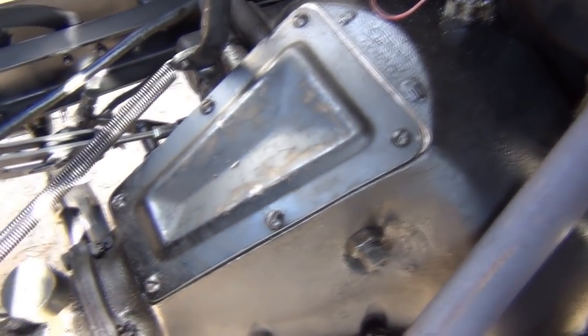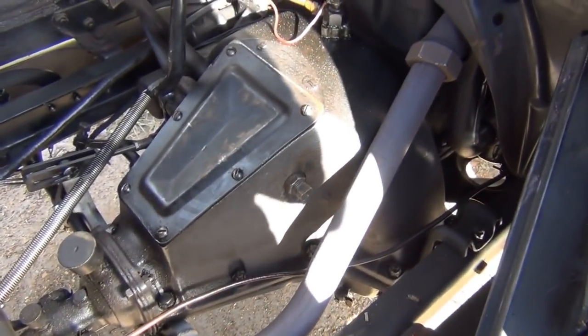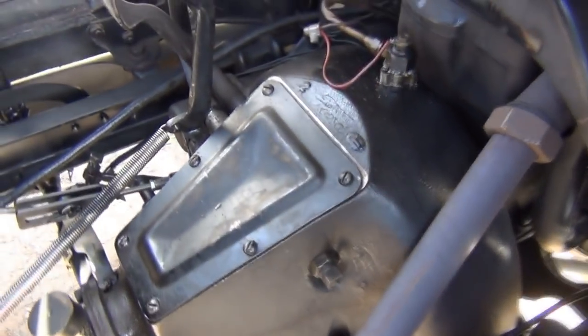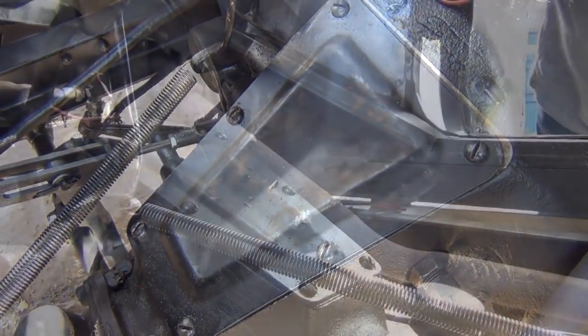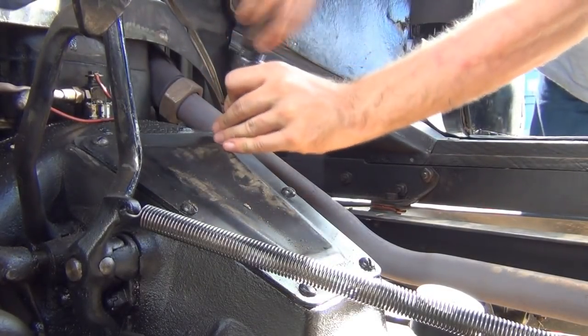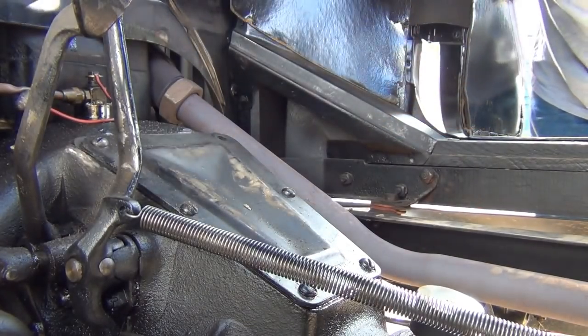What you're looking at now is the cover for the transmission housing, which is inside that large enclosure there. What we'll do now is take this cover off - there are six screws holding it on. We'll take those off, take the cover off, and have a close look at the transmission inside. I'll try and keep this video as real time as possible.